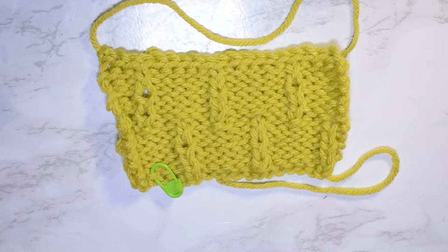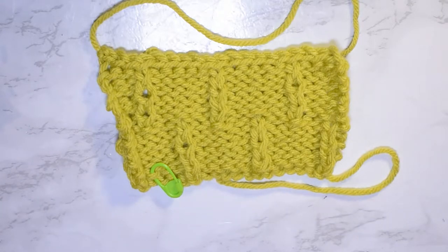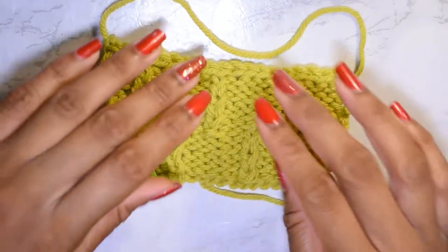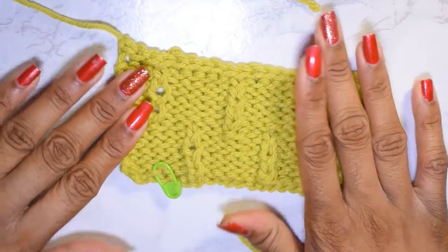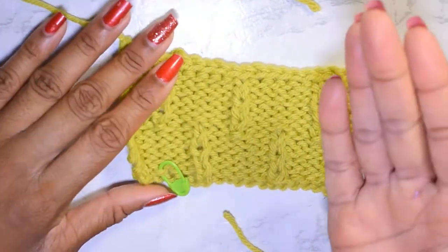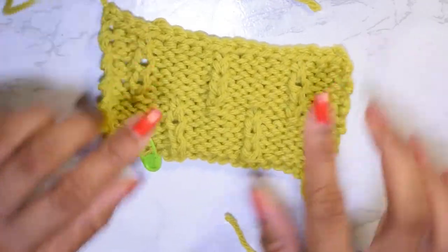Hello crafties, welcome to another Knitting Wednesday. My name is Infinity, and today I'm here to show you how to knit the caterpillar stitch. This stitch is a 12-row repeat and I absolutely fell in love with it. I would use this for a really cool scarf set, a sweater, or something along those lines.